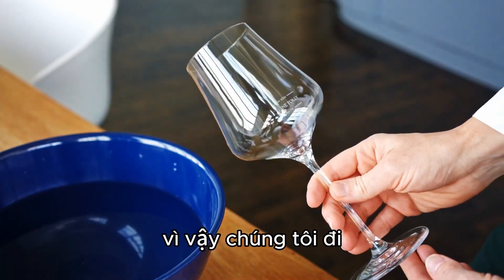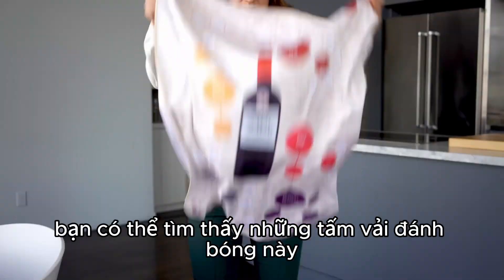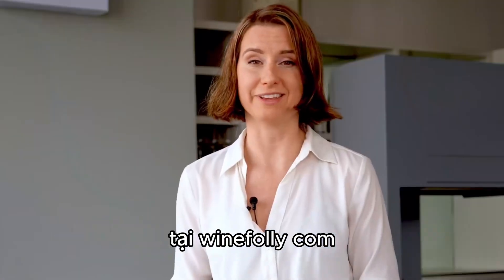So there we go, this glass is now looking sparkly and clean. You can find these polishing cloths and other amazing bar tools at our shop at winefolly.com.